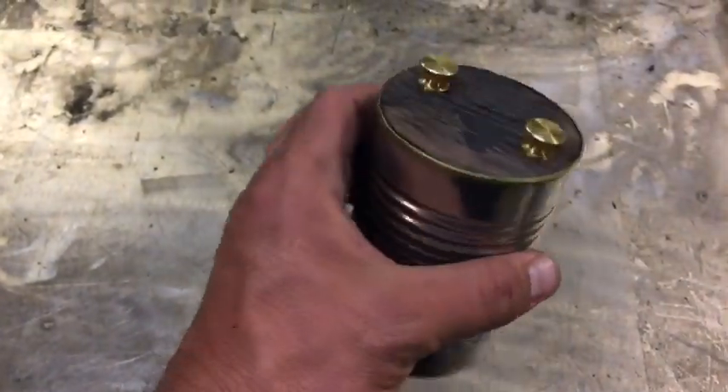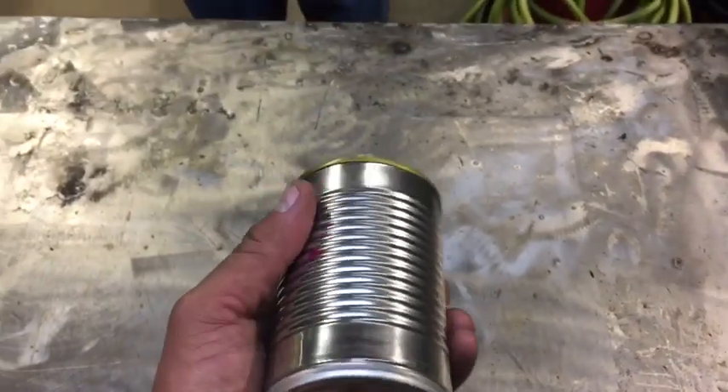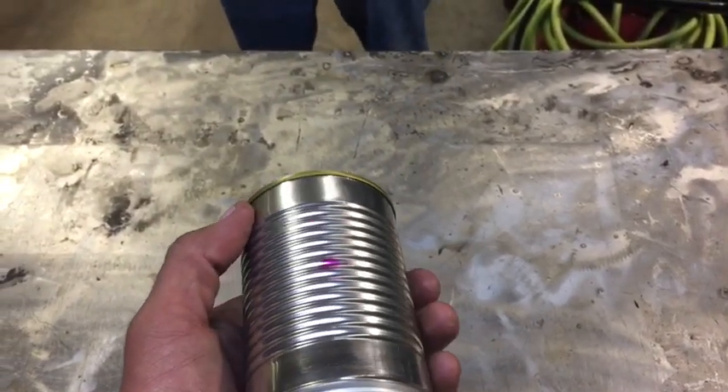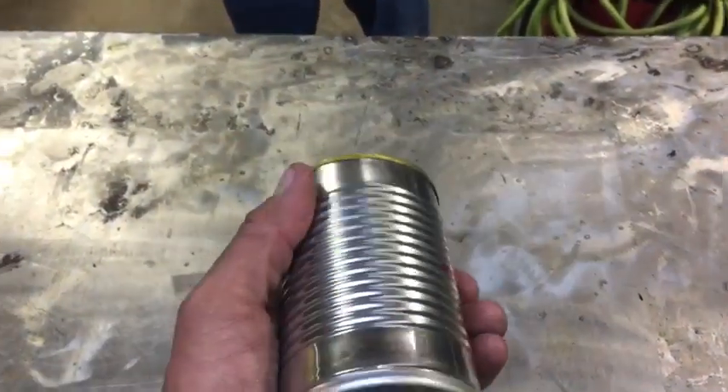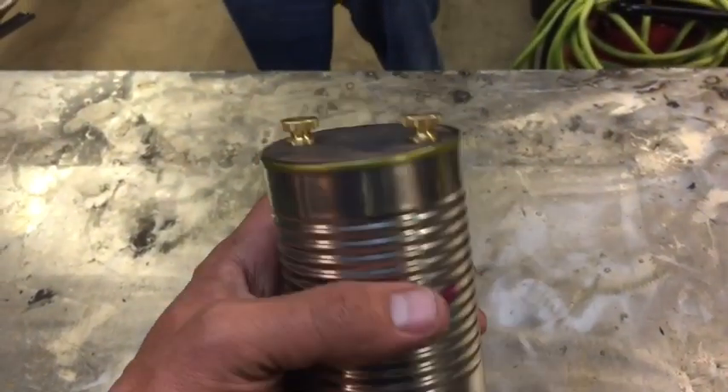That ain't so bad really — it's kind of cool. An igniter in a can! Should we call it that? That's a really good name for this video. Can ignite anything! Should we test it on an engine and make sure it actually works and it's not a piece of junk?